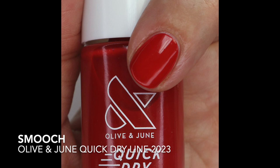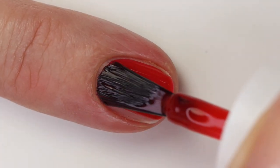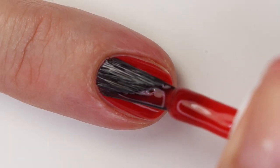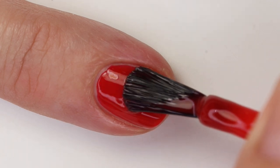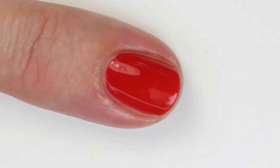Smooch is a beautiful, squishy red — pretty true-toned, maybe slightly orange-leaning. I kind of like the other red in this line a little better, but that's personal preference. This one has a great buildable formula, opaque in two coats. It's very close in color to CV, though CV has more white in the base and Smooch is a little more crelly, so they look a bit different despite similar color tone.